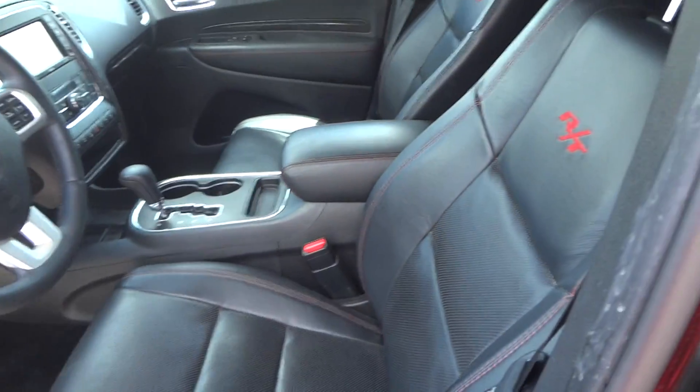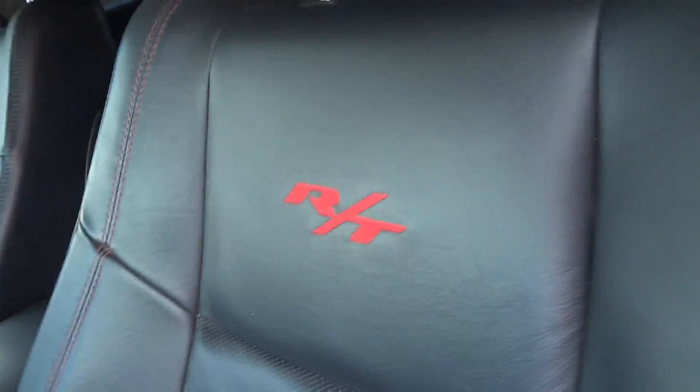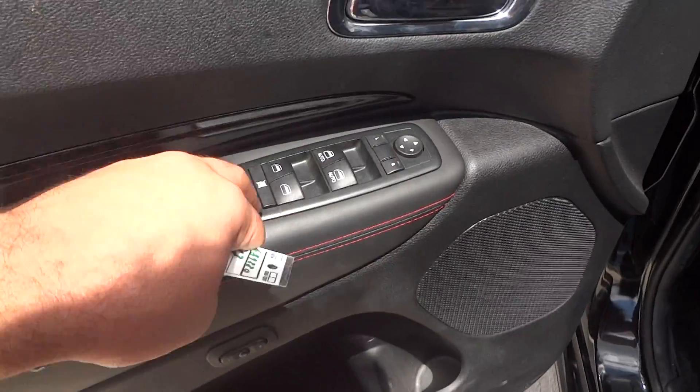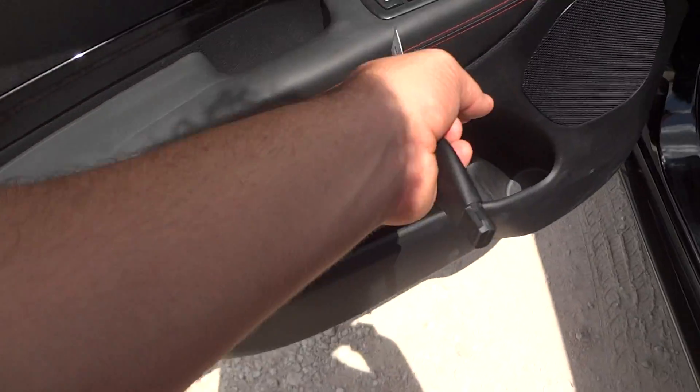Inside, it does have a black perforated leather interior, red color contrast stitching, and RT embroidery in the seat. Power options are over here — power windows, power door locks, window locks, and power mirrors. Leather accented handles with red stitching.